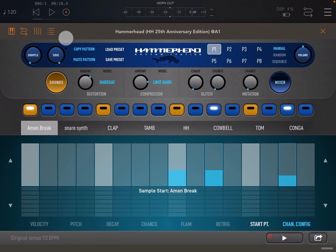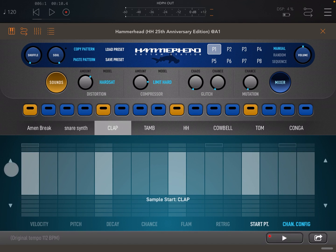You can use the up and down arrows to go up and down through your sound channels directly in the automation lanes, and visually you can see each channel's steps too.